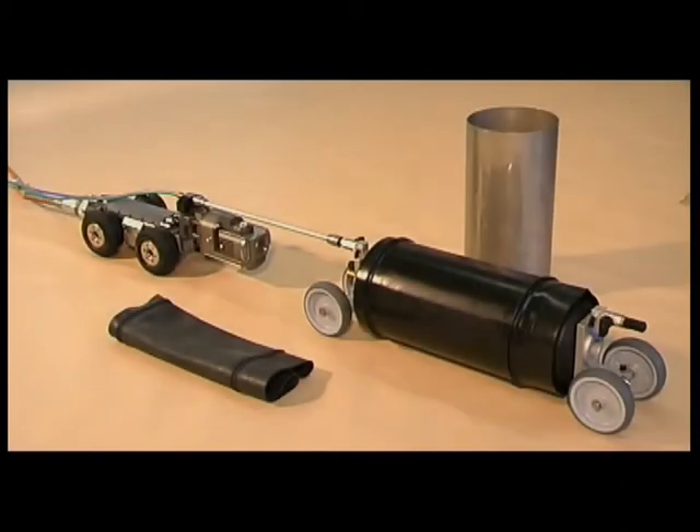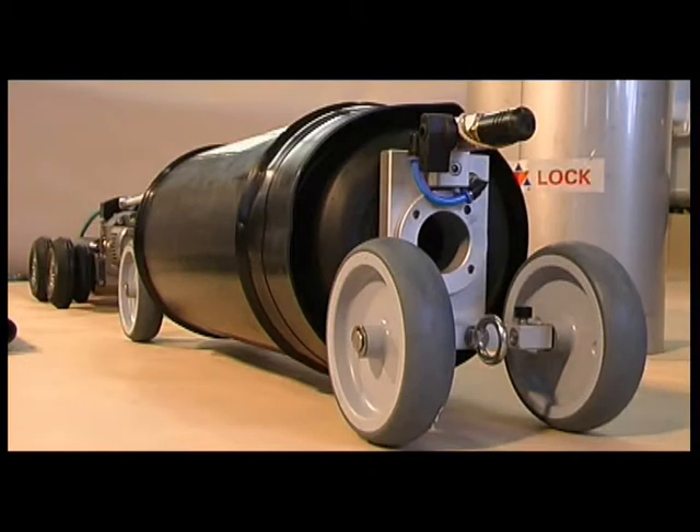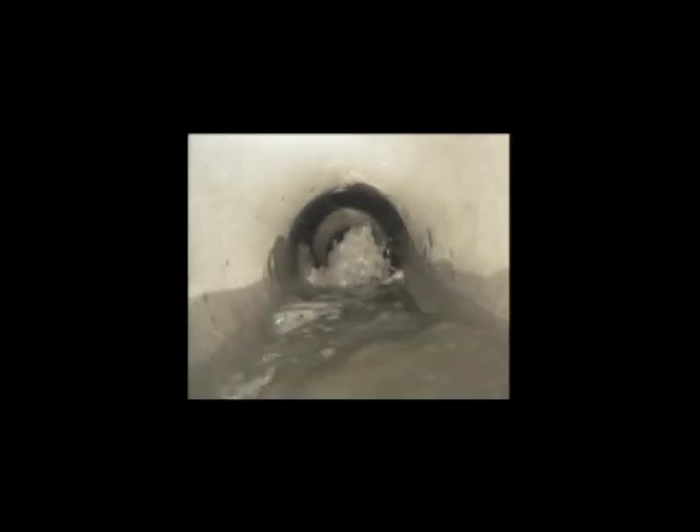Our Spot Repair System, Quick Lock, can be used in circular pipes starting at 6 inches in diameter.